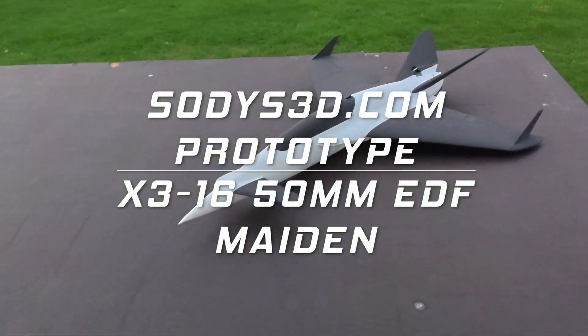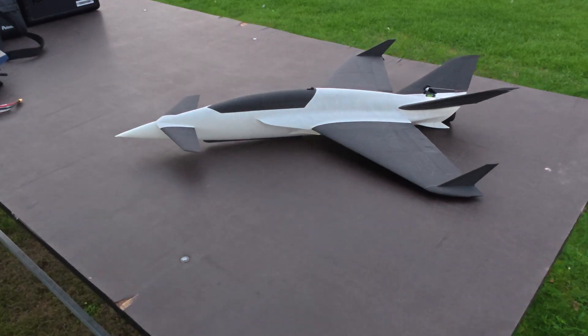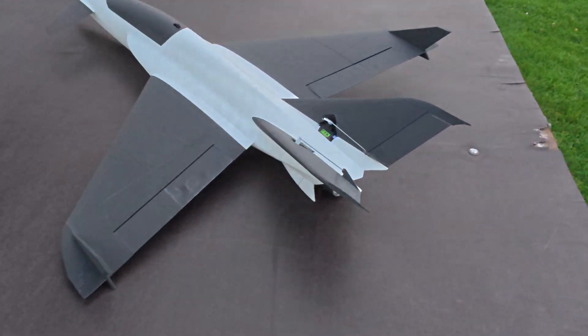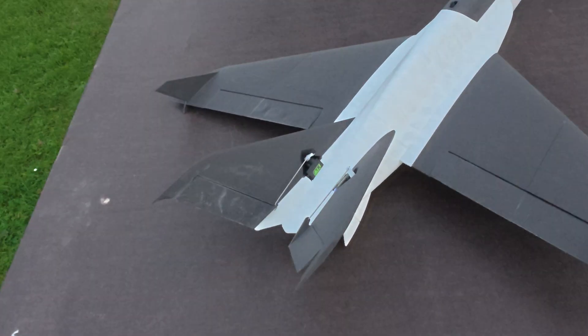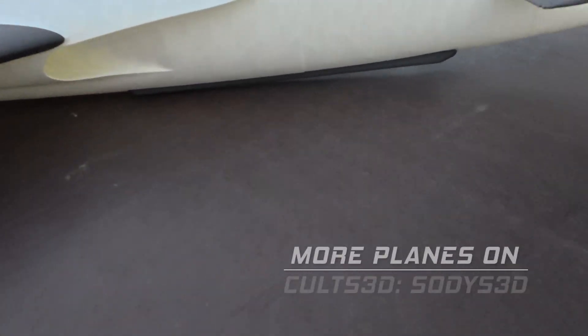Hello and welcome to the channel. We're here with the X3 16 50mm EDF in the nearly final version, with the fins, the back, and with the elevator, aileron, and servos in the V-tail, and we have skids.